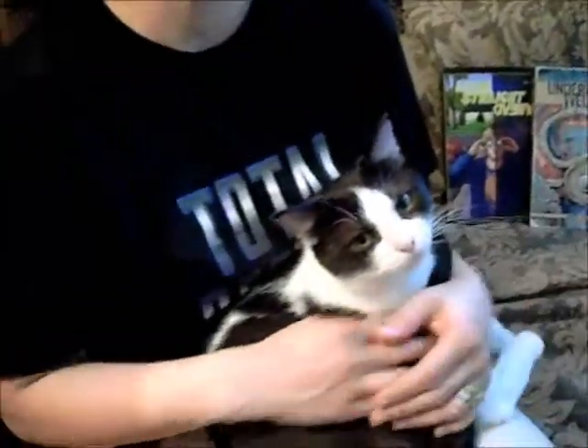Hi everyone, thank you Leroy. I appreciate you turning off the volume on the TV, but I don't know why you have the TV on behind you. Because you have a cat in your lap, that's all I gotta say. Well, it's a cool cat, come on.